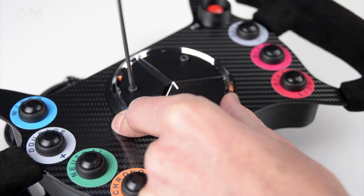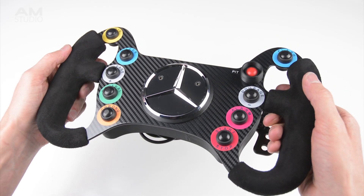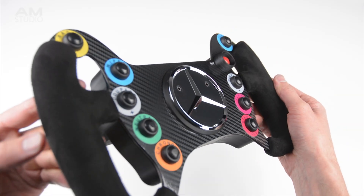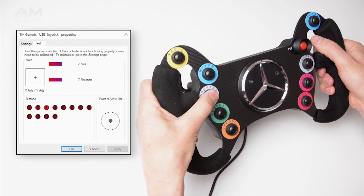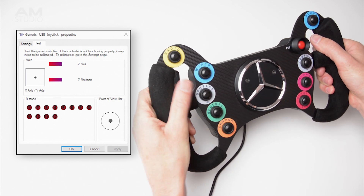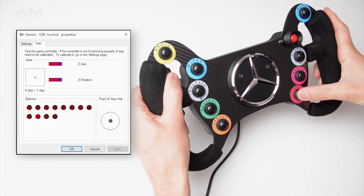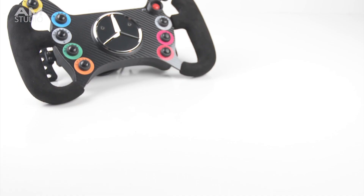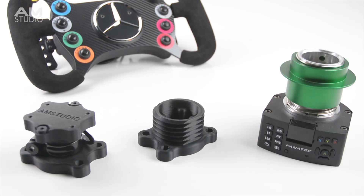The final part to finish and complete the look of the steering wheel is to install a Mercedes badge onto the front. To check the function, the steering wheel is connected to a PC and the buttons and paddle shifters are tested in the control panel's controller properties. For compatibility, the AMG steering wheel can be connected to a Logitech, Thrustmaster or Fnatic wheelbase.